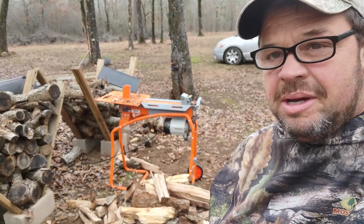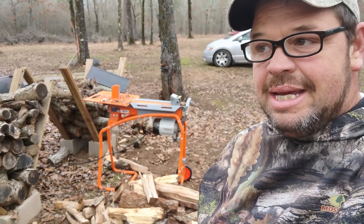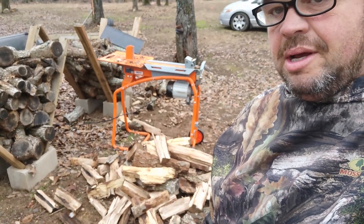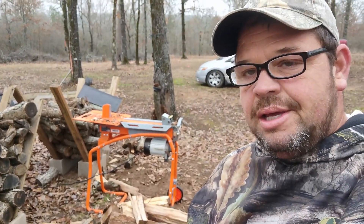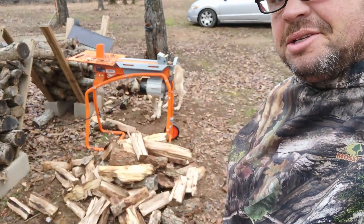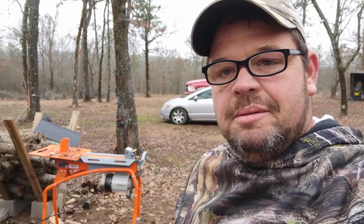My honest review about this thing: it does really good, it makes it really easy. You can see how much wood I just split up really fast. It literally took me about eight minutes — maybe five minutes — to split that much wood. I like it because I don't like swinging the axe, to be honest with you. What I don't like about it is that it's going to take more than my inverter in my solar system can handle.